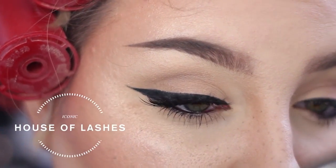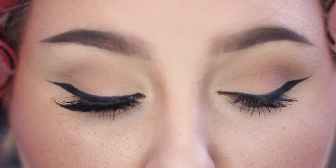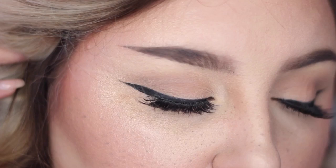Then I just throw on a pair of House of Lashes Iconic, and this is the finished eye look. I wanted to show you how easy it is with the Smith 202 brush and the Tarteist Clay Paint Liner. This video is not sponsored — these products were given to me for free, but they are not paying me to make this video. I just wanted to share that I've never had an easier winged liner application.